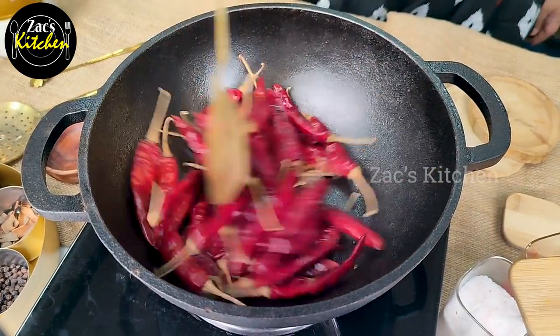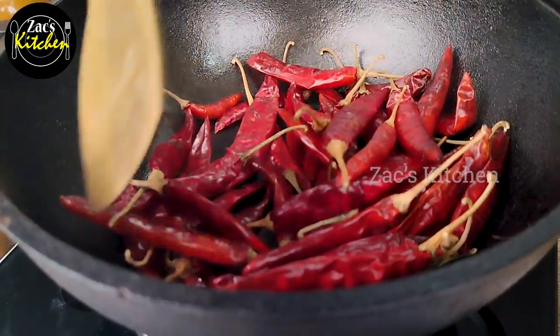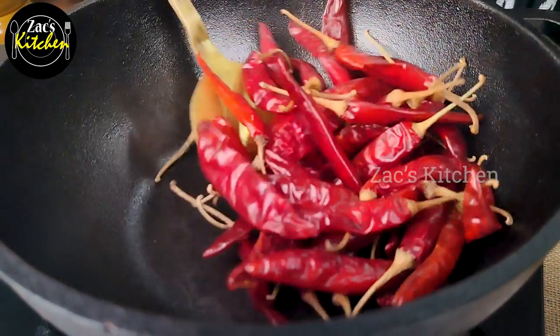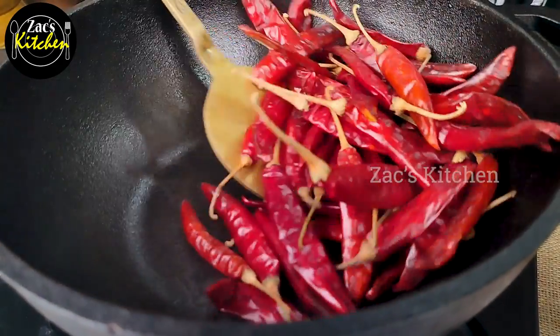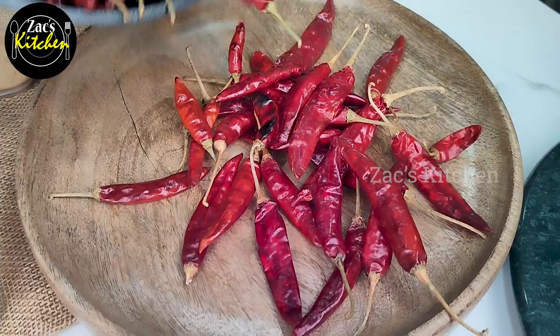After 3-4 minutes it comes to the oil. Now the oil is nice. Now we are going to make a plate. Now we are going to make the oil.